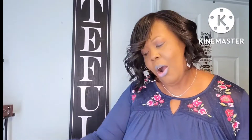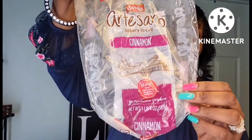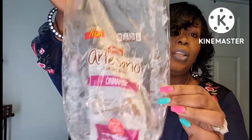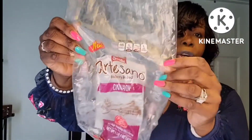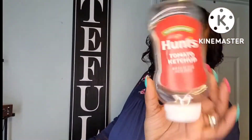This is an artisanal sourdough bread in cinnamon that I got from my Dollar Tree. I did a short video showing all the bread I pick up on Saturdays — they always get the good bread in. The cinnamon one was delicious, great for French toast. I always get the Hunt's ketchup there too — name brand, always good.